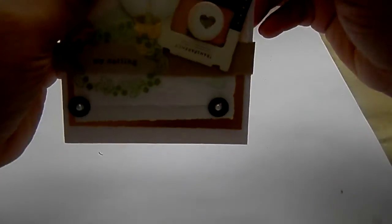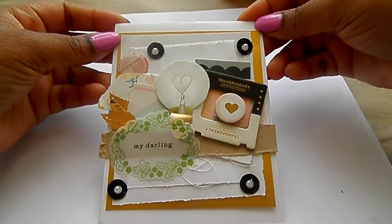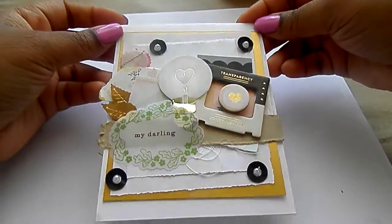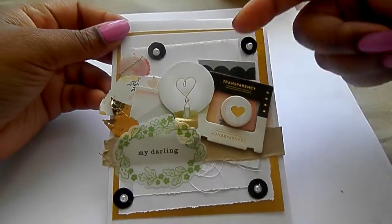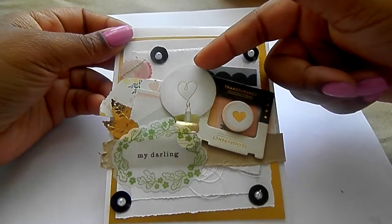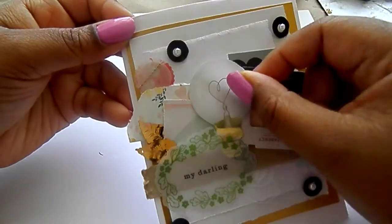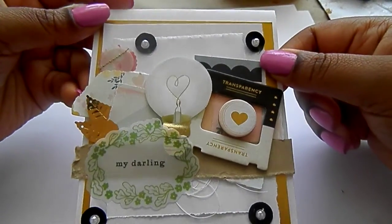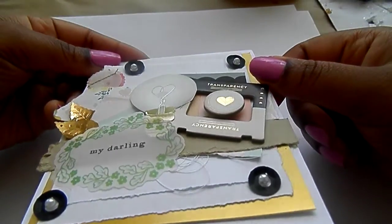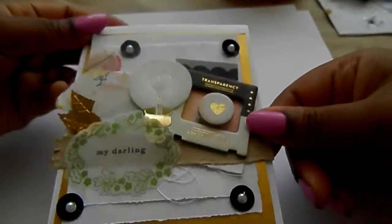These are all on white card bases. This one I really like — I'm really liking this one. On this one there's a vellum piece; I adhered it to some white copy paper and then cut around it — a little light bulb. And I popped this circled card up — it's popped up.